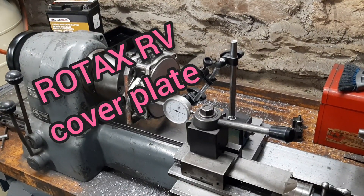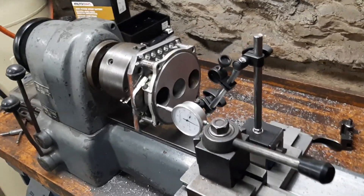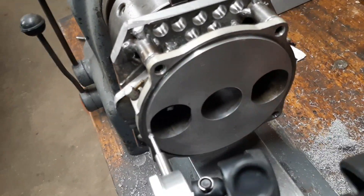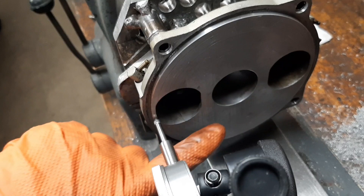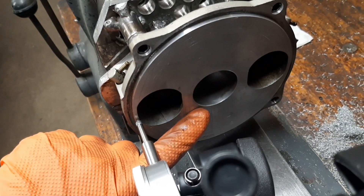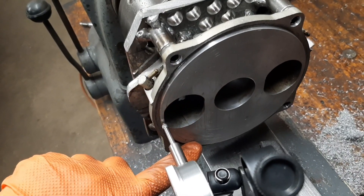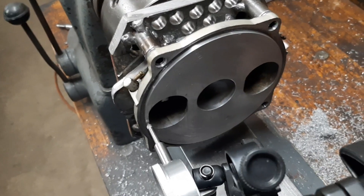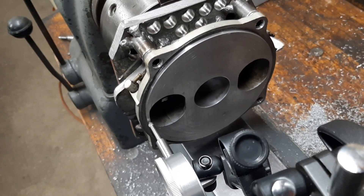Here we have a 787 RV cover plate to resurface. This doesn't look too bad, right? You can see some circular score marks and the original vertical marks that they put in these plates. So it is worn some, but the reason we're doing this is to put this plate back into a flat plane.